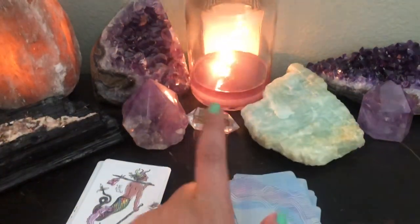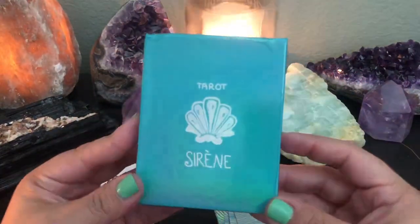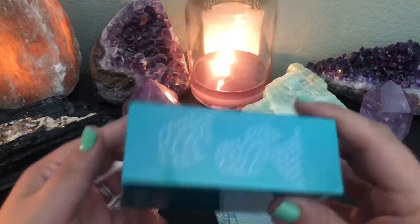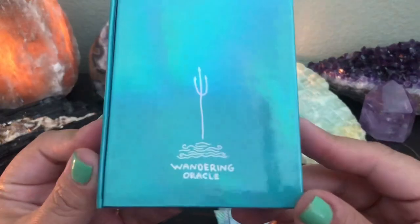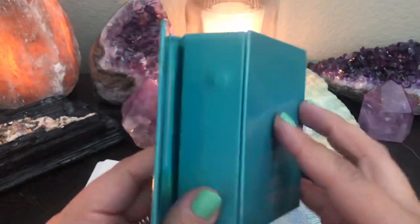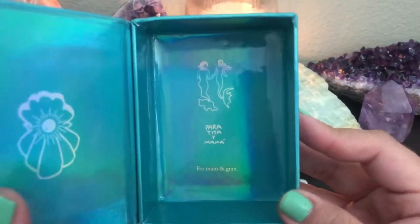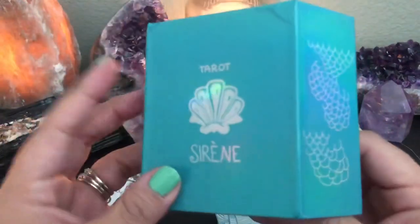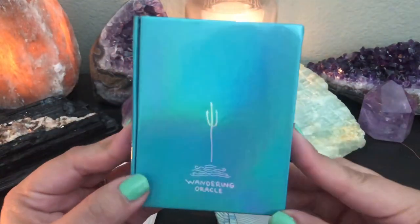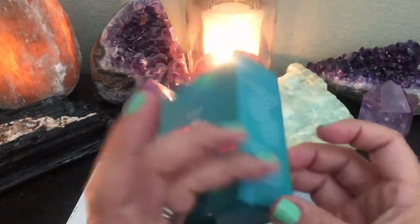So that is the Tarot of Serene, by the Wandering Oracle. If you guys are interested in purchasing this deck, you're going to want to go to their website — I will link it in the description box. It's a fun little deck. Shipping may take a while, but it got here, so I'm happy.